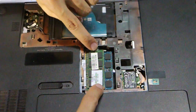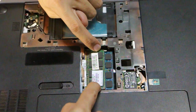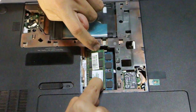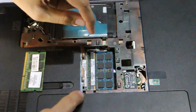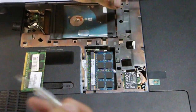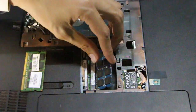Now if you want to replace your RAM, it's really easy. What you have to do is put your fingers here and here, press, and there we go — it will lift up and you can easily pull it out. There's another RAM slot just below it; the same procedure applies there. You can use any tool for that.